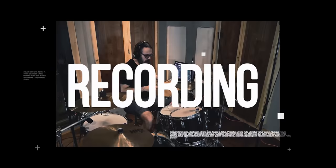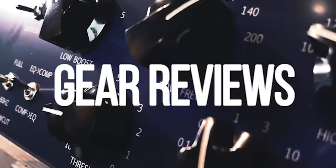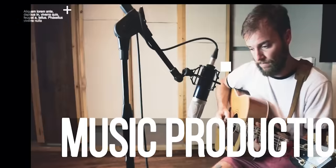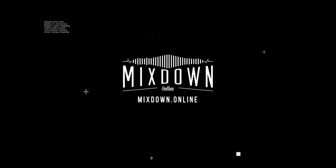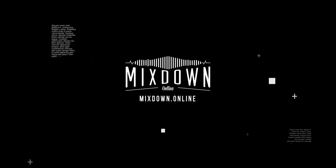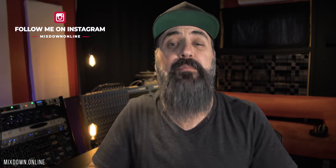Finally, I ended up getting all of my computer parts, so I was ready to build my new computer, and that was last weekend. Hey, what's going on my friends, Chris here from Mixed Down Online, very, very excited today because I'm talking about my new computer, which is awesome.